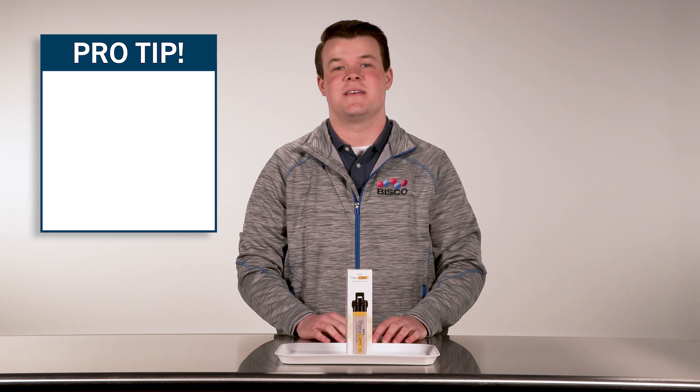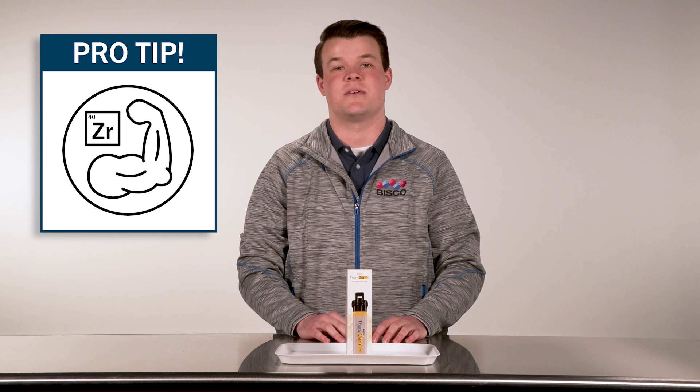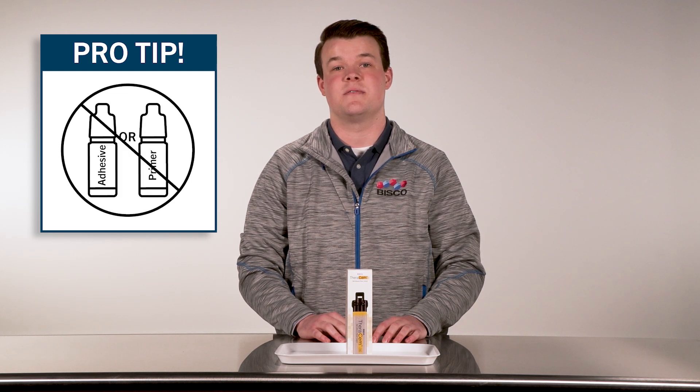Here's a pro tip to keep in mind. Therasem's unique formula contains NDP that enhances the bond strength of the zirconia, metal, and the tooth structure, without the use of an additional adhesive or primer.